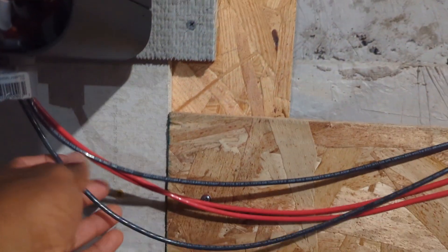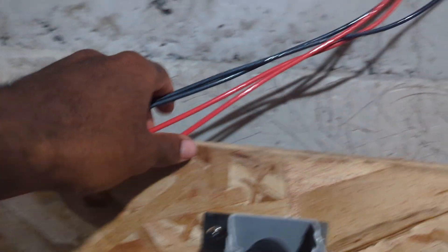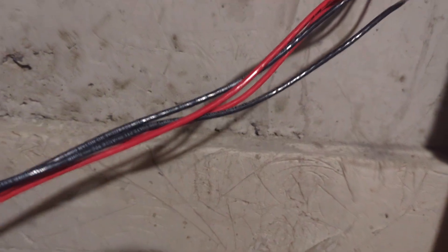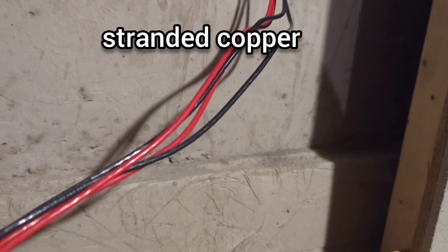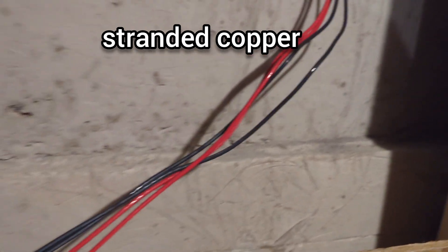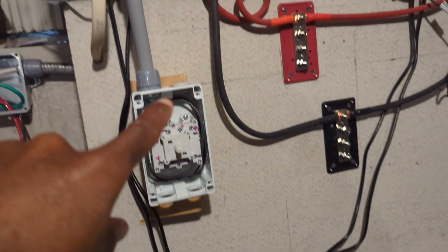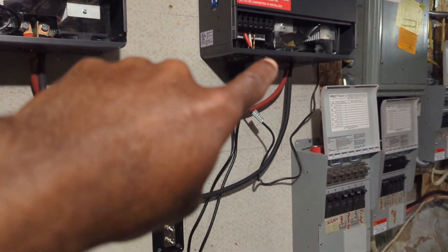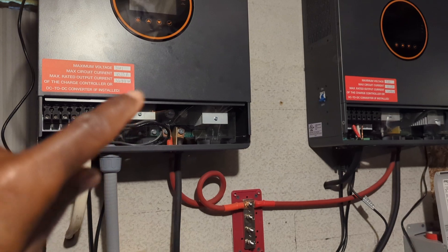This PV wire will be inside a three-quarter inch PVC conduit, and those are 10AWG THWN that go all the way to the outside shed. This PV wire used to come to this disconnect switch and go to that inverter.